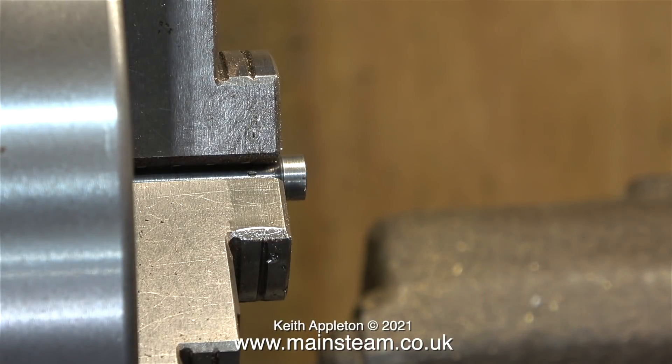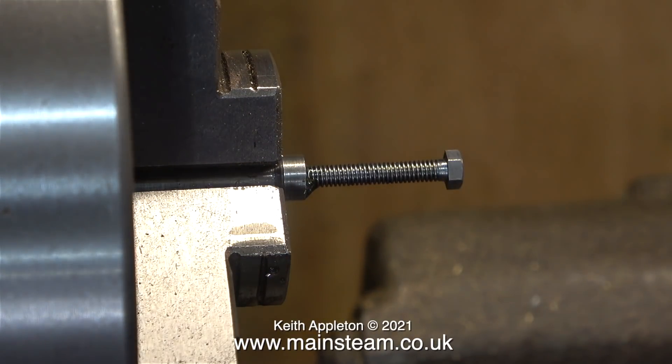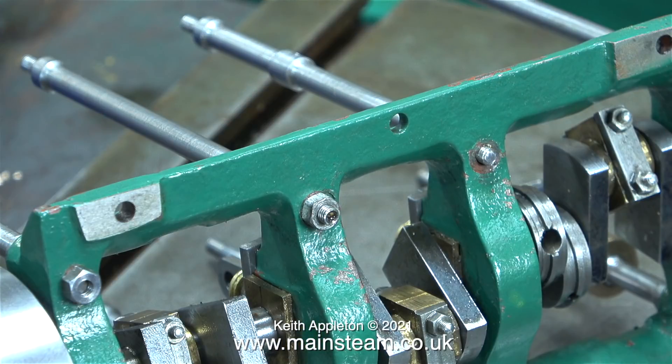This is a very poor way to do a job like this, even though it works. I apply the rule that every part of a model steam engine should be a small model in itself, and this is a bodge. When I refit the column into its respective hole, the thread isn't long enough anyway, so I'm going to do this properly in the next episode.